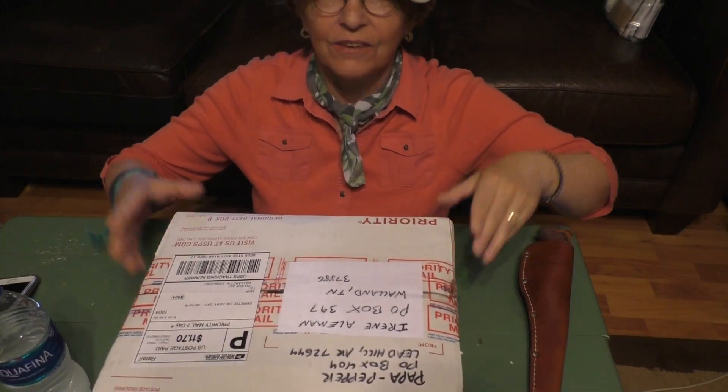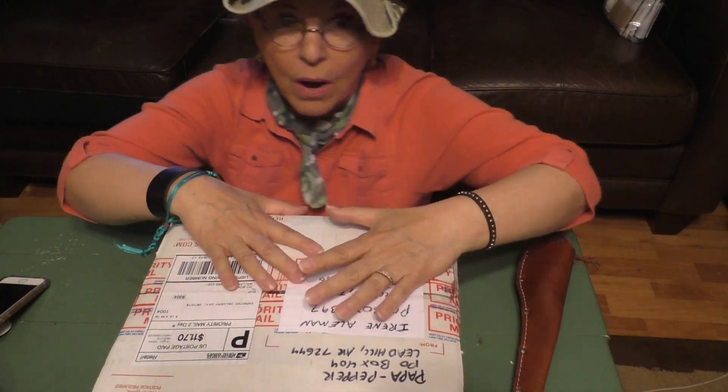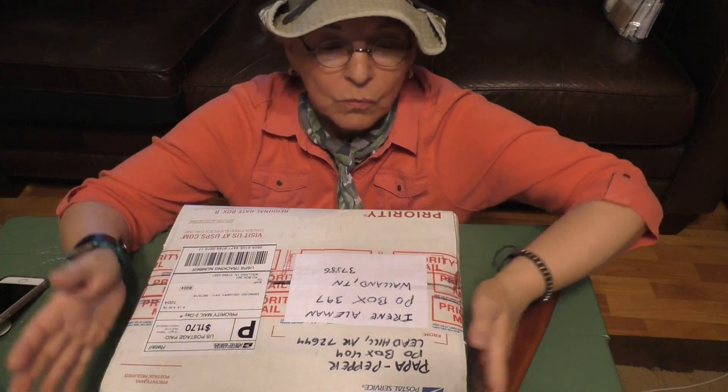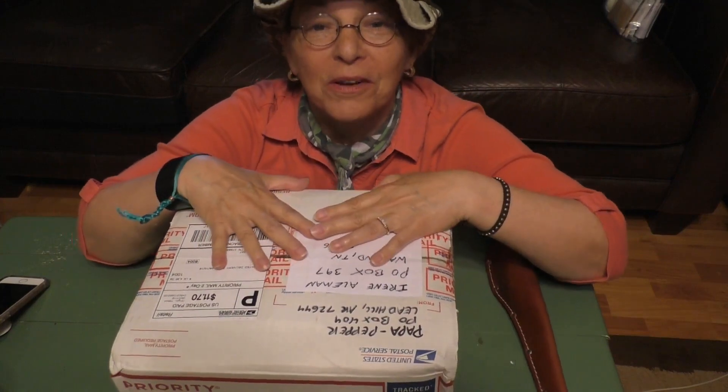This box has gone all over the place. It started with Rob, the Separate Gardener — now Essayon's Family Garden. Papa Pepper sent seeds and whatever was in the box to Rob, and then Rob in turn sent it back to Papa Pepper in the same box. This box has been all over the United States. We call it a Box of Blessings because there's a lot of things in here that are blessings to those who receive it.